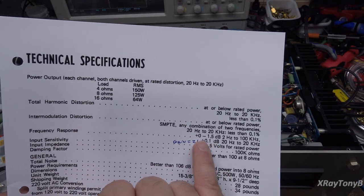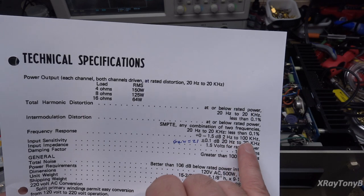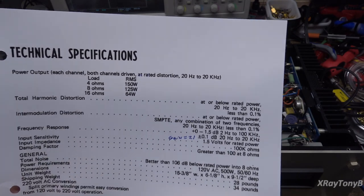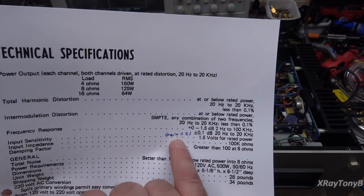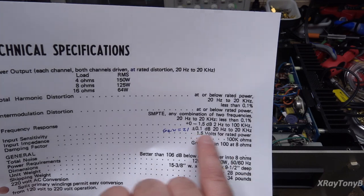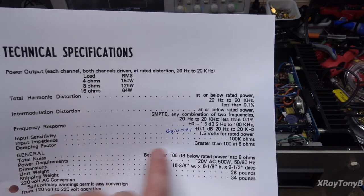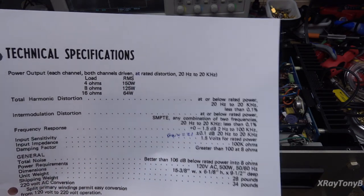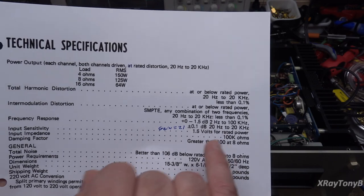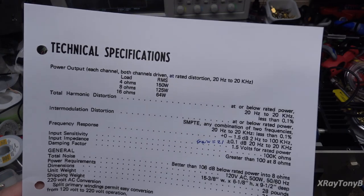Frequency response is supposed to not vary more than 1.5 dB between 2 Hz and 100 kHz. That's pretty good, so we will test that for sure. The input sensitivity — it says you should be able to put in 1.5 volts to get rated power output. That's going to give us a gain of about 21, roughly. We'll check that. Damping factor — I don't know if I'll get into that one today. It's really kind of a moot point if everything else falls into place.